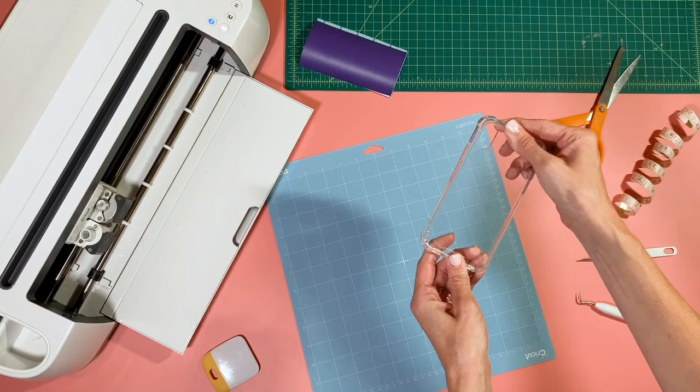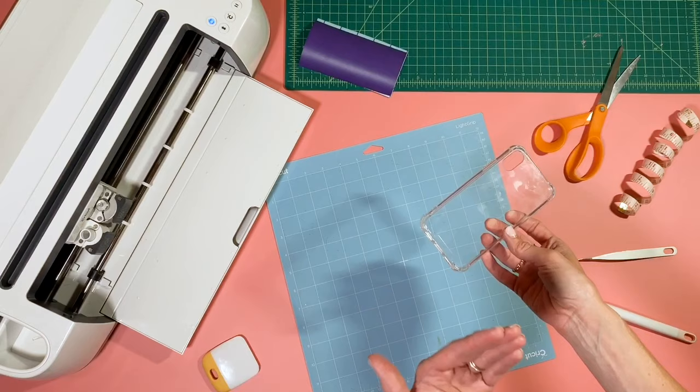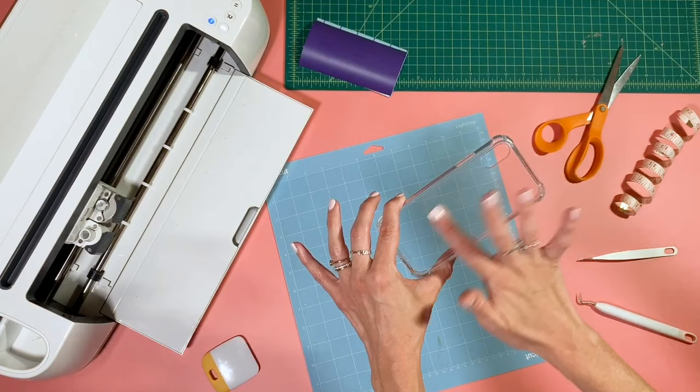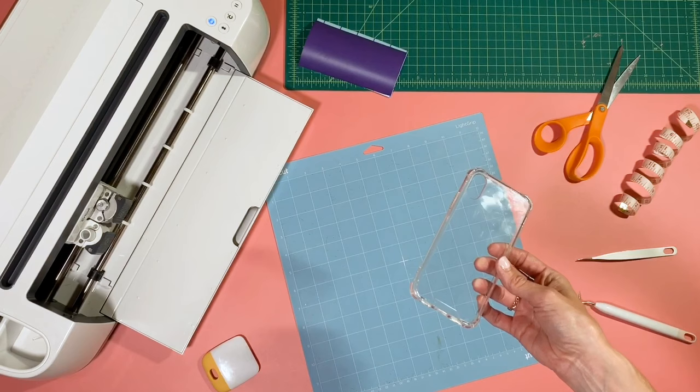I ordered a clear case off Amazon and I'm using clear because I'm actually going to put the design on the inside. Since we're using adhesive vinyl, you want to cut it in reverse — this will leave the sticky side up so you can put it on the inside of the case. When you're looking at the case from the outside, the design will be facing the correct way. This way the design won't be exposed to your hand where you're touching it, so it'll last a lot longer, and it also allows us to use Oracle 631 so you can remove it and reuse the case.